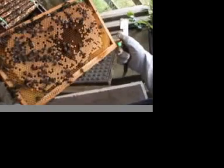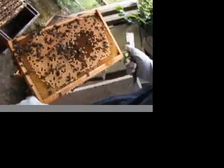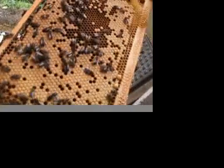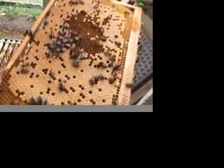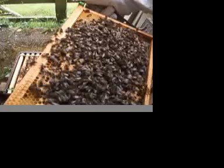Now that is a lovely comb, as we call it. And if you look — you have to catch the light correctly — in the bottom of each one of these little cells here is a tiny white sausage of an egg. She lays the egg, the egg turns into a grub, they put a lid on top of it, and then it becomes a new bee.